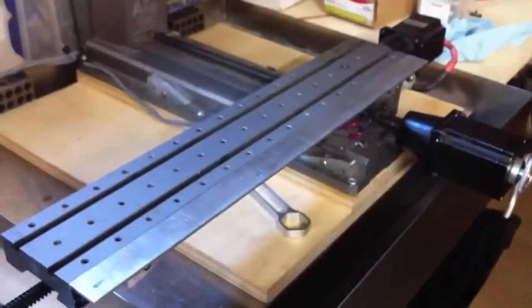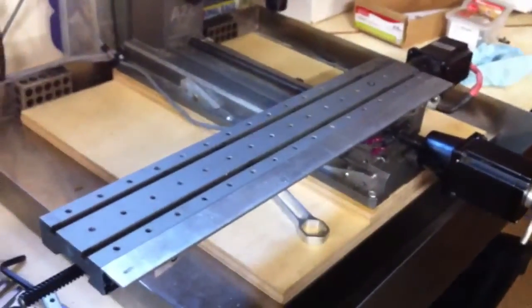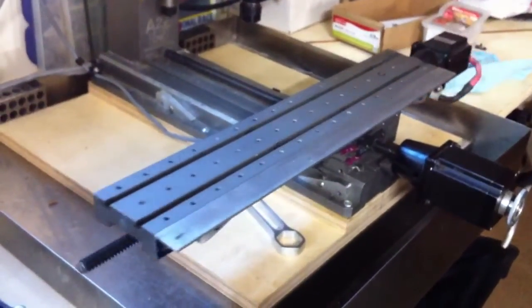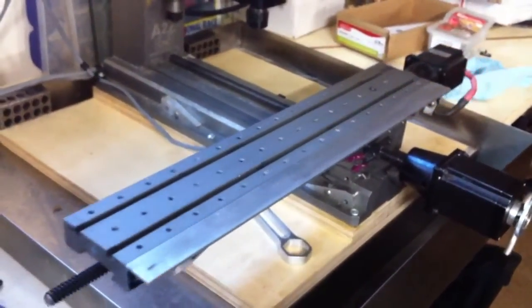I've got my acceleration set on 240 and my velocity on 160 right now at 1,600 units. Sounds smooth. I haven't verified if I'm losing any steps or not, but it's seeming to be pretty good.